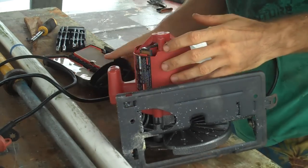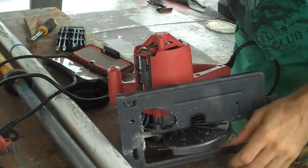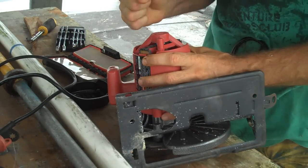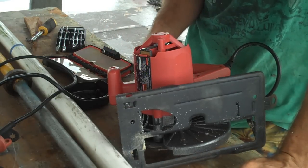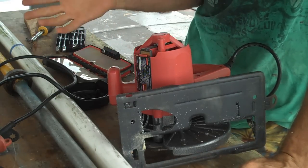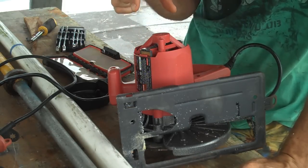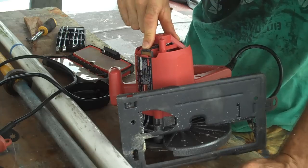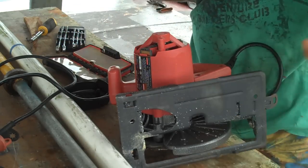I bet I can get this stupid thing to work somehow. Maybe it's just the switch isn't working, because I was running it straight off some solar panels, so there's no alternating current going into it, and maybe that messed with the switch. But I don't care — I don't need the switch. I just need it to turn on, so I might be able to wire something directly into the motor. I just need the motor to work.